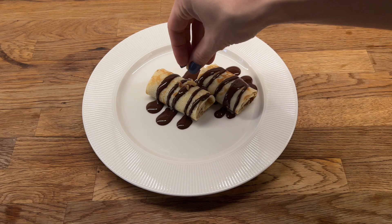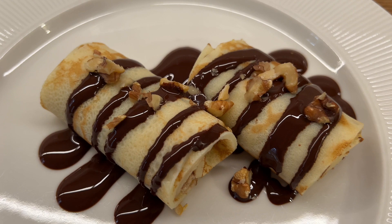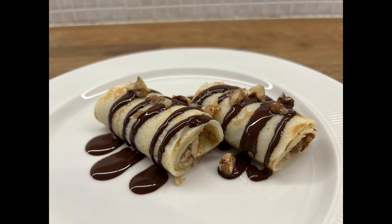I think that our pancakes are served almost like in Gundel — we only lack a chocolate with the Gundel logo. If you enjoy this recipe and you want me to help you discover Hungarian cuisine further, press the like button and subscribe to my channel. Thank you for watching and see you soon.